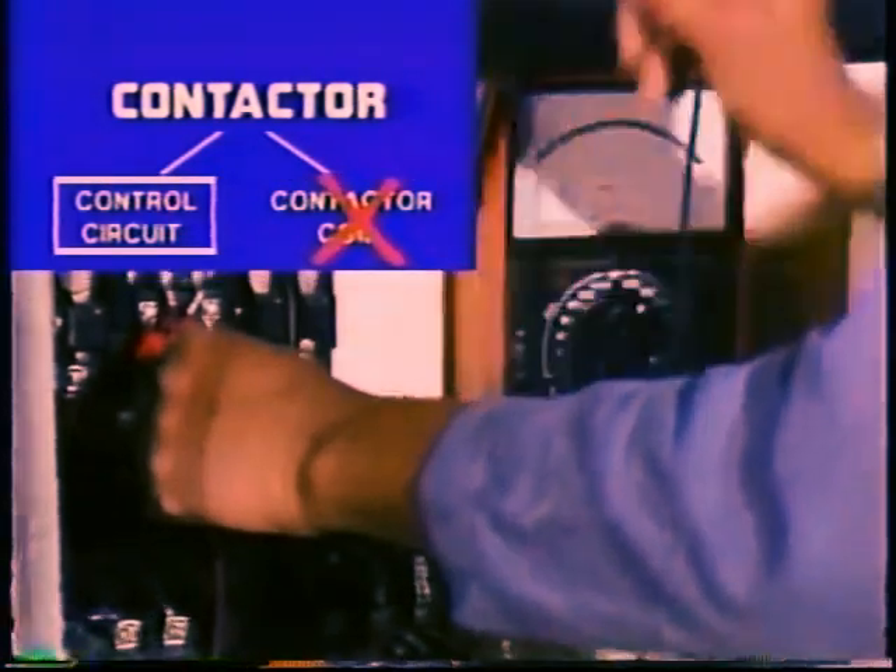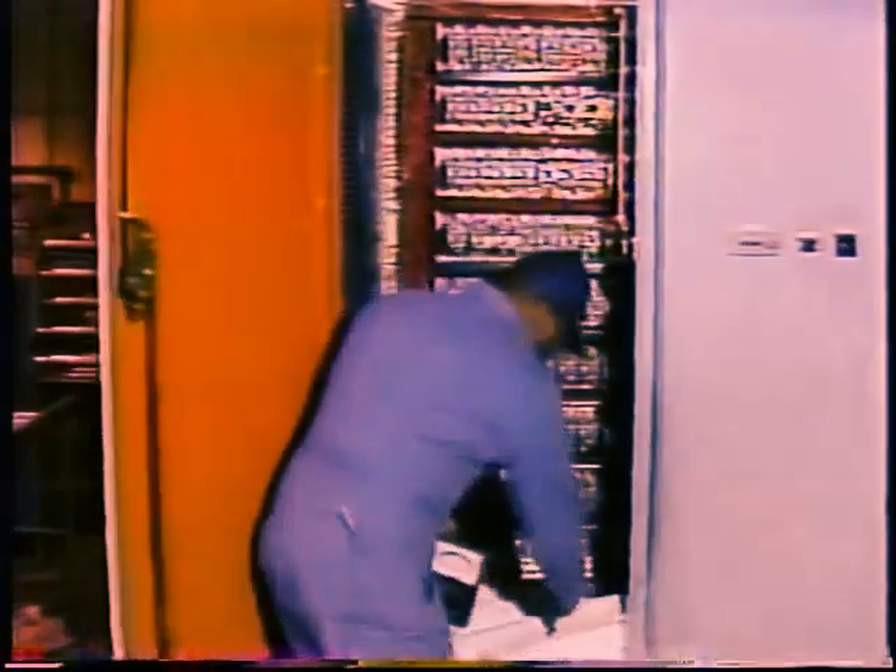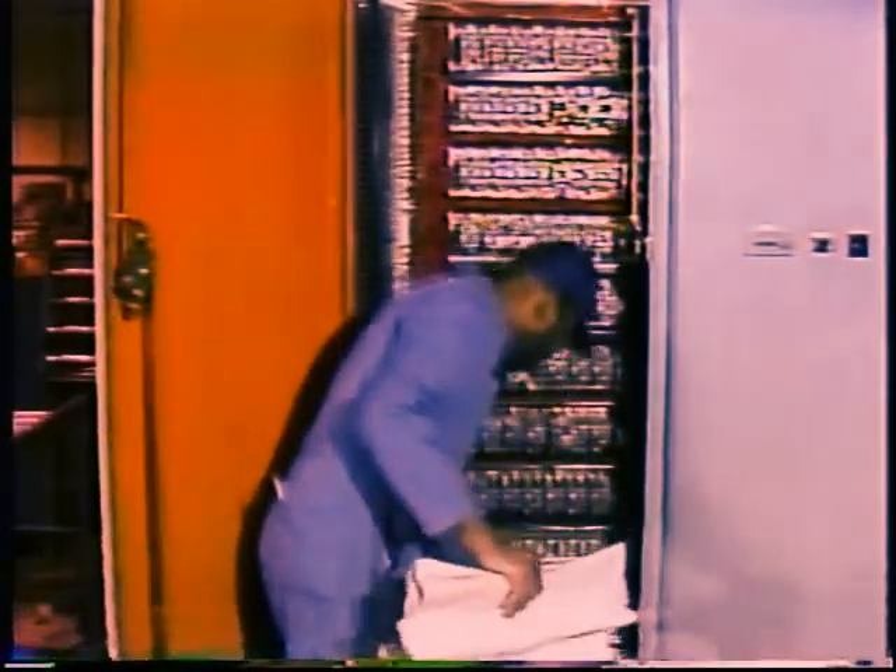If there is no voltage, check the control circuit fuse. If it is okay, the control circuit supply or some switch, sensor, or relay is bad, and you will need to pull the system schematic and trace it through.